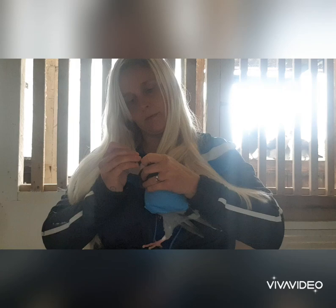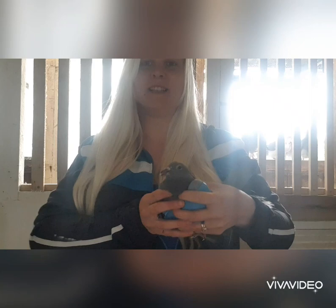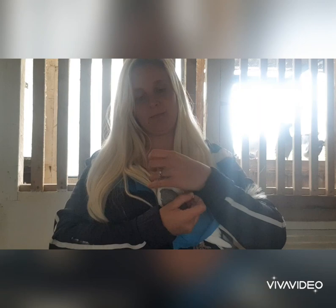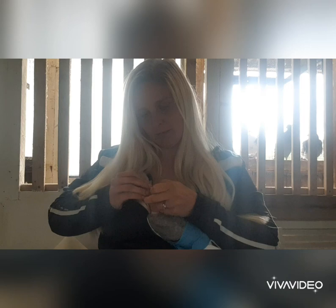There we go, bird number two treated. Next bird — my glove split so now it's more of a cape than anything else, but it still does the job of holding the wings down. That's the third bird treated.